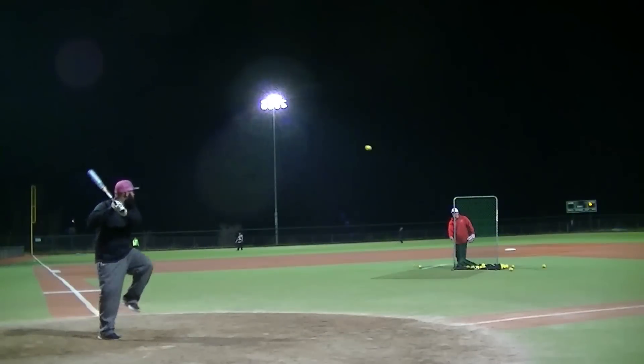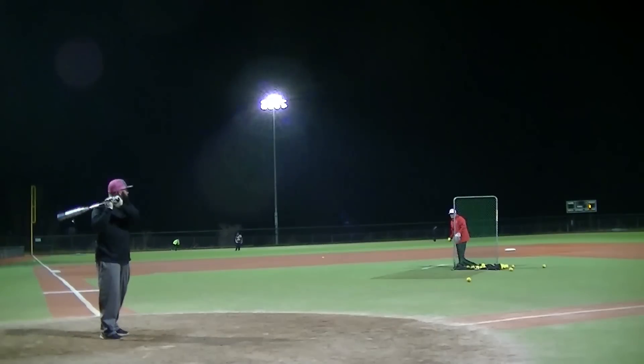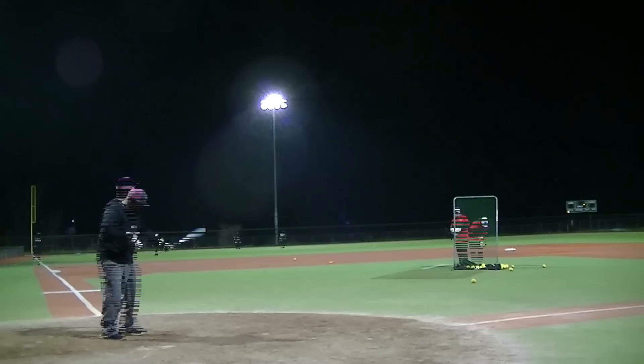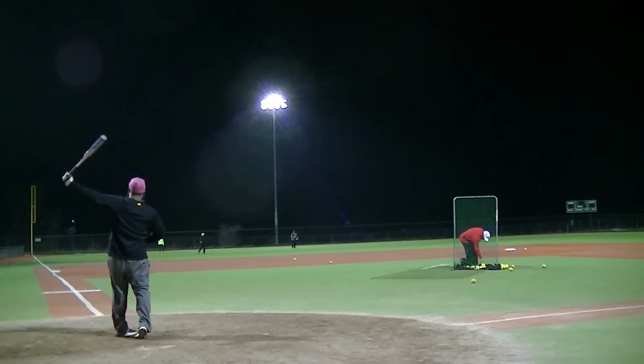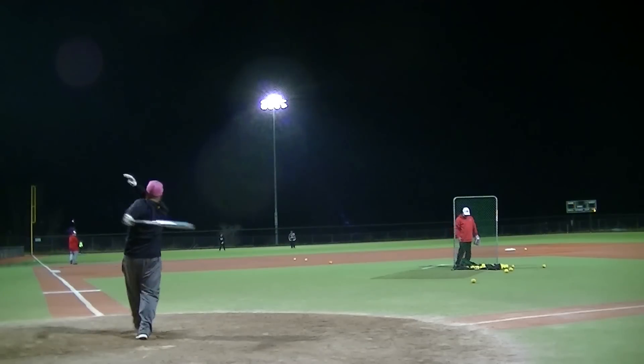Alright, we're out here in Redding, California with the D-Marini Legacy dual stamp bat with a 12 inch barrel, aluminum handle, it's got a balanced feel to it, and a 30 ounce model. Definitely liking the performance out of it though, the ball is really jumping off the bat, good exit speed, and getting good distance.